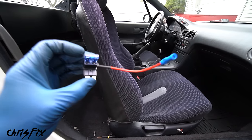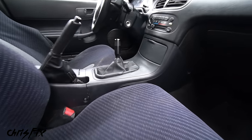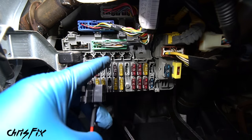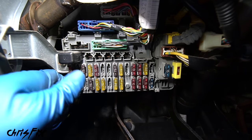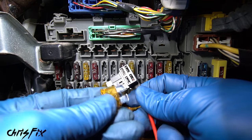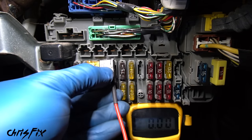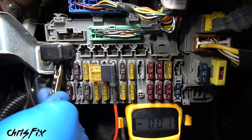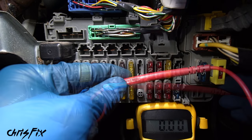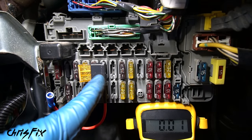Now comes the wiring — everybody gets nervous about this but it's not bad at all. We're going to use a fuse tap connected to the fuse box underneath the driver's side, with one wire running to the seat. With the fuse tap, we can tap into any fuse or find an open slot. We want power to the fans when the ignition is on, and no power when it's off. Using a multimeter set to 20 DC volts, we test our chosen slot — with the key out, no voltage; turn the key to the run position and we have voltage. That's the slot to use.